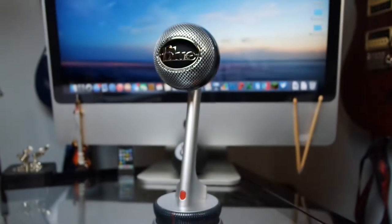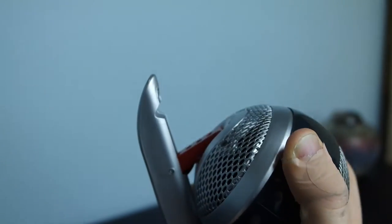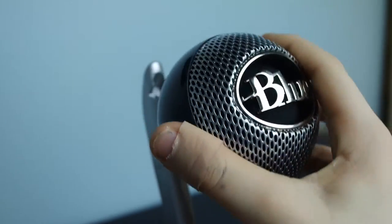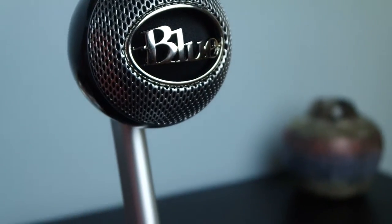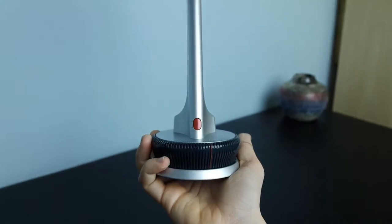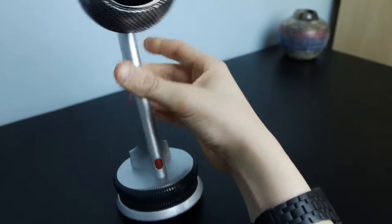Besides its beautiful design, it's also got neat features like the adjustable serpentine head, which, although adding some versatility to the microphone, is actually not removable — so you can't take the microphone off its built-in stand. The base of the stand is made out of a nice heavy metal to give it a lot of weight, as you can hear — it hits the table pretty hard.